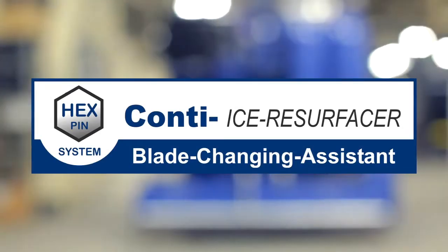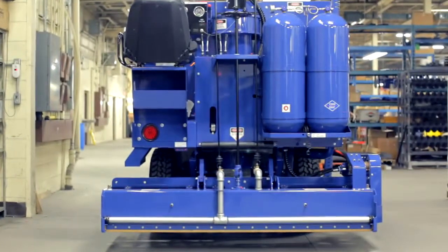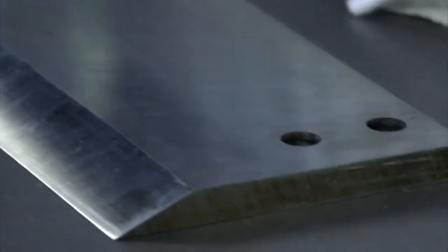The Conti blade changing assistant provides a safer blade changing process, minimizing contact with the blade of your Zamboni ice resurfacing machine. The standard ice resurfacer blade is razor sharp. It is 77 inches long and weighs 57 pounds.